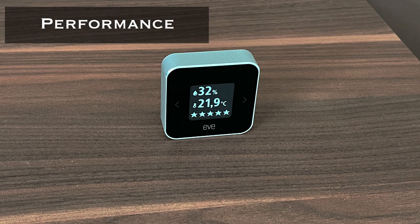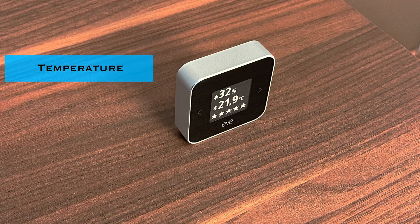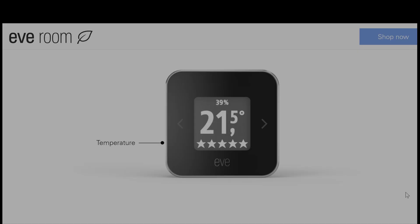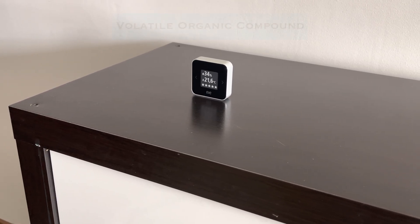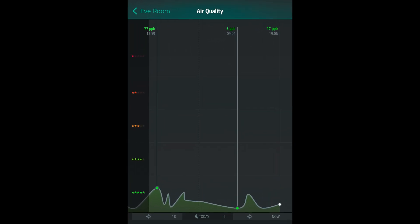Now, what can it do? This is an indoor air quality monitor. It measures three metrics: temperature, humidity, and air quality or VOC concentration. All three are shown on the screen. You can set temperature to Celsius or Fahrenheit. Humidity is shown as a percentage, and VOC — which stands for volatile organic compound — is shown as a star rating on the device and as a parts per billion reading in the app.